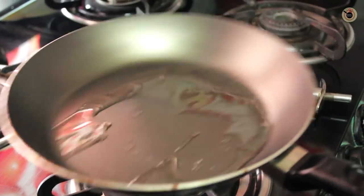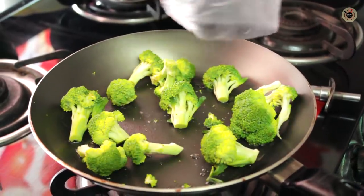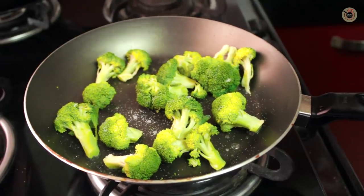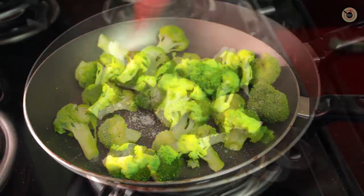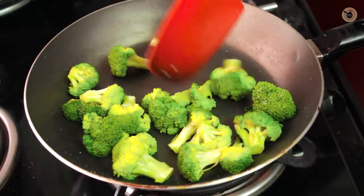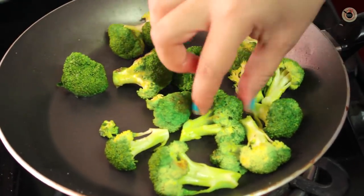First, in a pan add a tablespoon of oil, then add the broccoli florets. Sauté and sprinkle very little salt over here. Let it cook just for 2-3 minutes or until slightly golden brown in colour and half cooked. Once that stage comes, keep it aside.